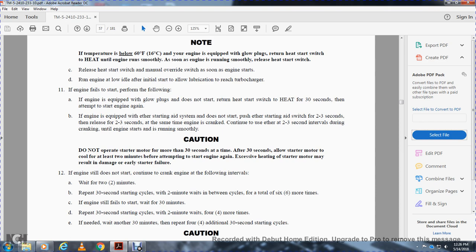If the engine does not start, continue cranking in the following intervals: crank 30 seconds, wait 2 minutes, repeat — for a total of 6 cycles with 2 minutes between each cycle. If the engine still fails to start, wait 30 minutes then repeat the 30-second start with 2-minute wait cycles for 4 more times. If still needed, repeat 4 additional 30-second starting cycles.